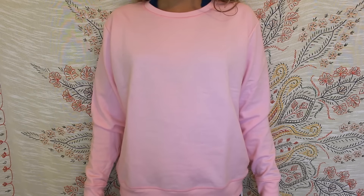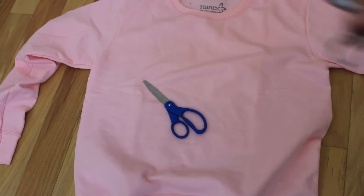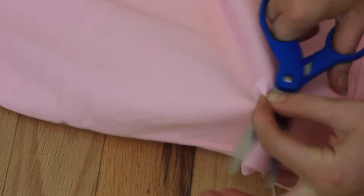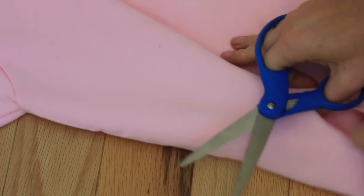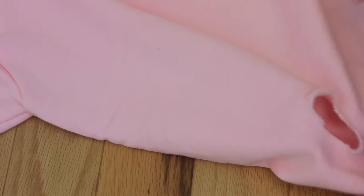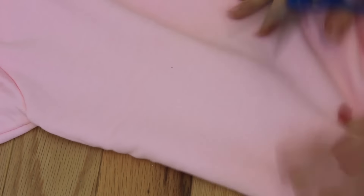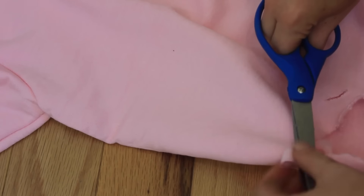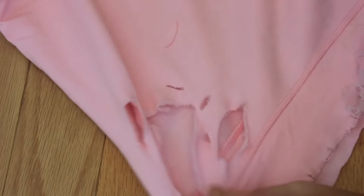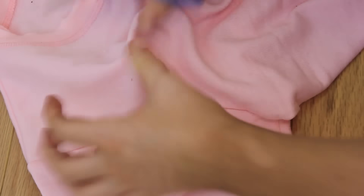Starting out the DIY with a cheap Walmart sweater - pretty sure this is like a $5 Hanes, but it's Gucci. I'm taking scissors, which is pretty much the only thing you'll need, and I'm twisting the shirt and just cutting a hole. On the inside of the hole, just run the scissors through it so it kind of fluffs up a little bit, and then I like to make little slices and gashes. When making this, make sure all the cuts are in little clusters.